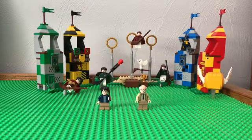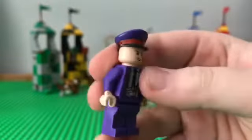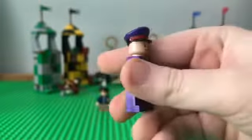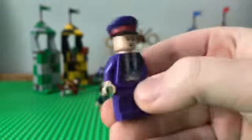Next up, we got Stan Shunpike, and he's basically the person that just goes on the side of the bus. I give him an 8 out of 10. I like his jacket and stuff.